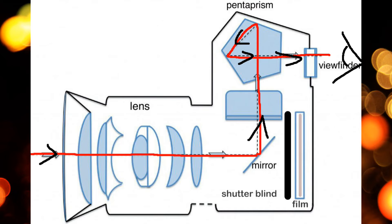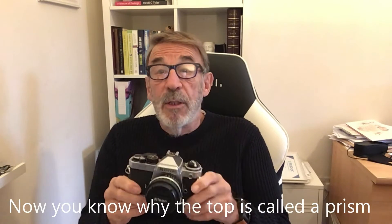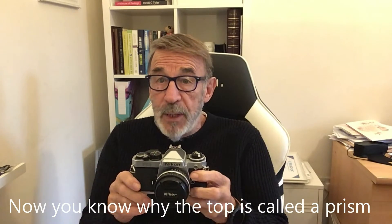So what's the reflex part? The reflex part is because when you look through the viewfinder, the light goes through the prism, down onto a mirror, and out through the lens — so you actually see what the lens is seeing. With other cameras, like rangefinders, there were parallax problems: looking through a viewfinder offset to the side and above the lens meant what you saw was not what the film was seeing. With a single lens reflex camera, you see exactly what the film is going to see — about 98% accuracy.